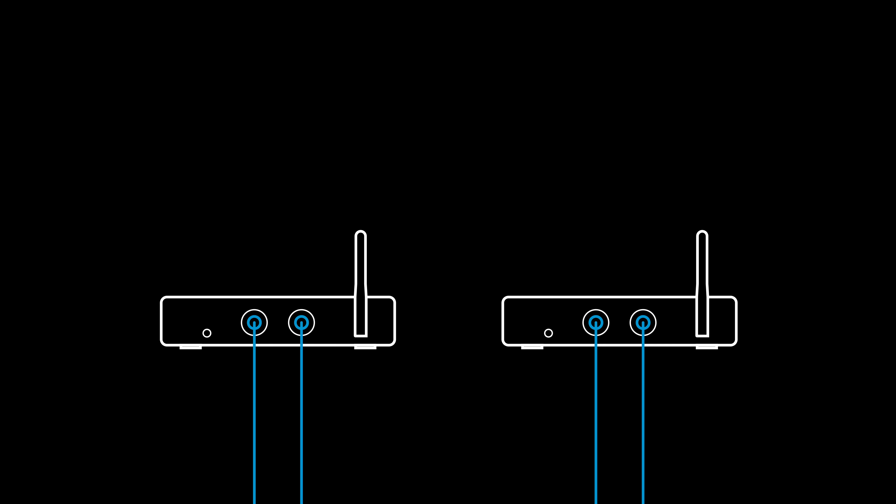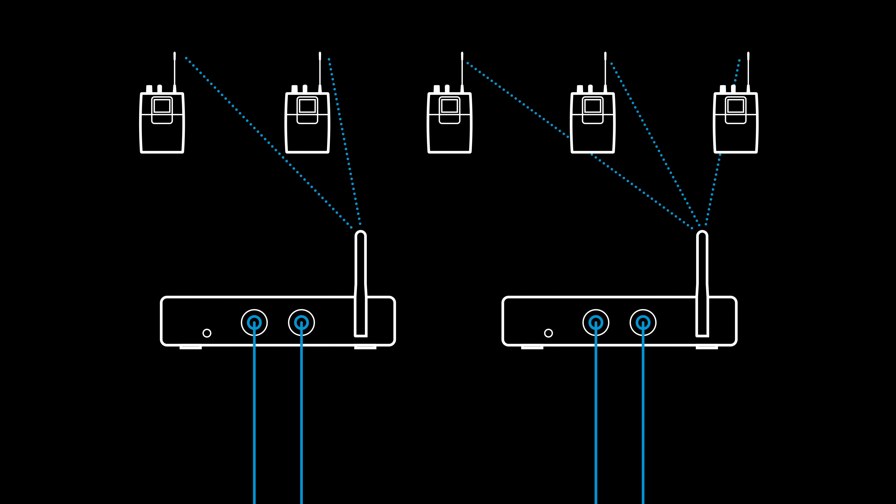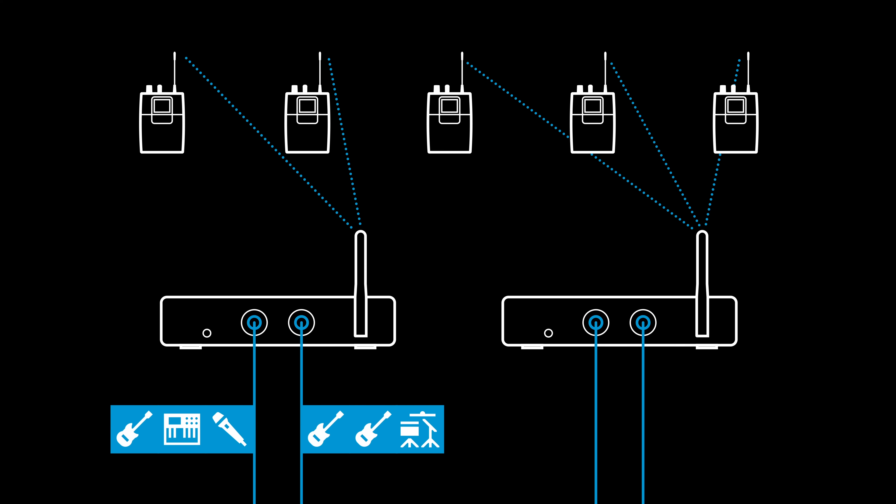Let's say we have two transmitters and five receivers. We could set up two mixes, and they could be individually crafted. One transmitter could focus on a mix that is more helpful for the melodic parts, and another dual input mix on the second transmitter is more focused on the needs of drums and bass.